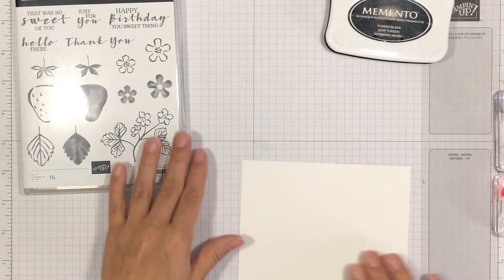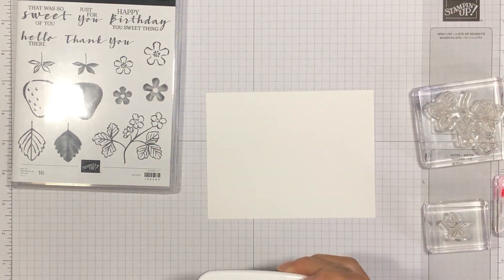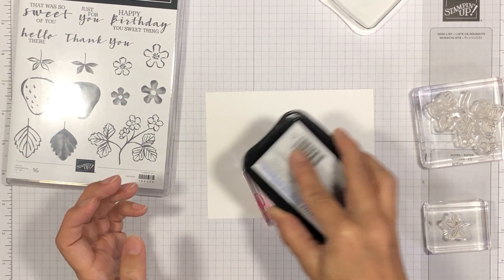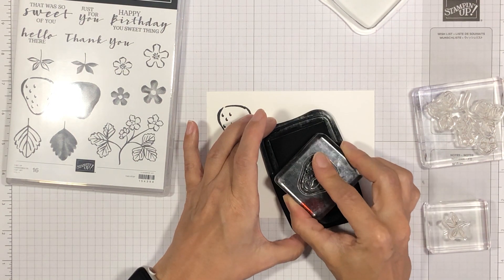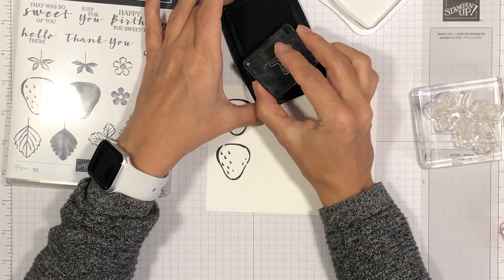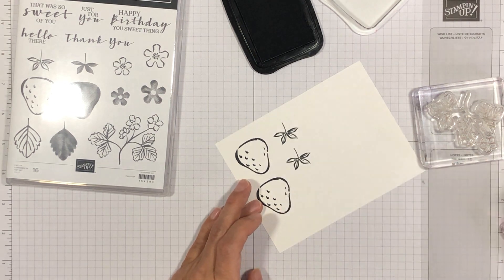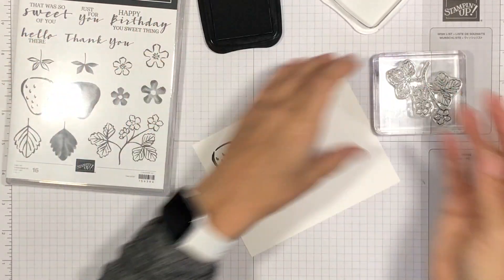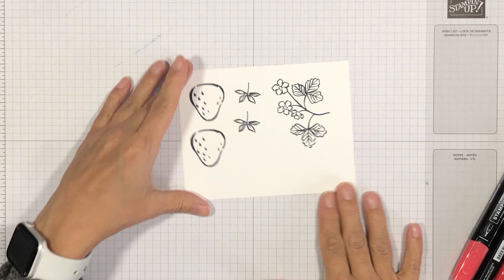The first thing we're going to do is stamp our images onto a piece of white cardstock. I already have my images mounted on acrylic blocks and I'm going to be stamping them in Memento Tuxedo black ink. I'm going to stamp two of the strawberries, two of the stems, and one of the floral images.